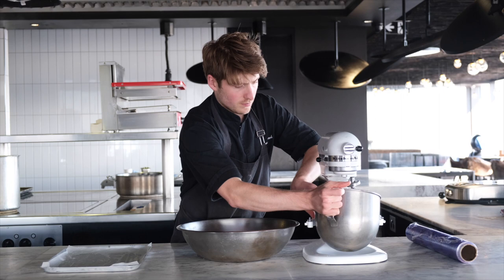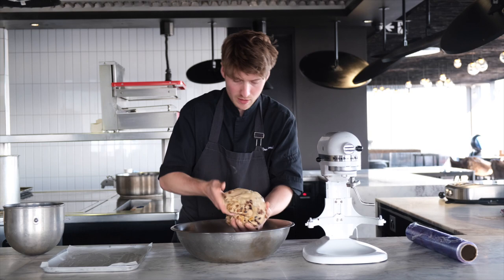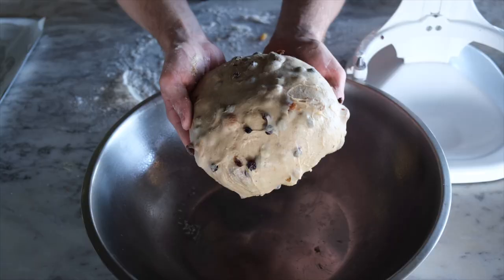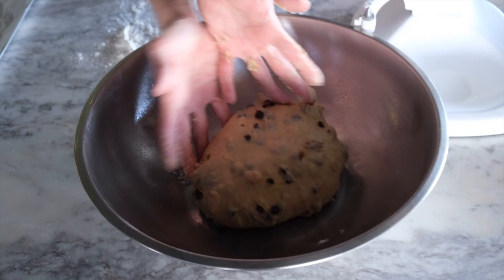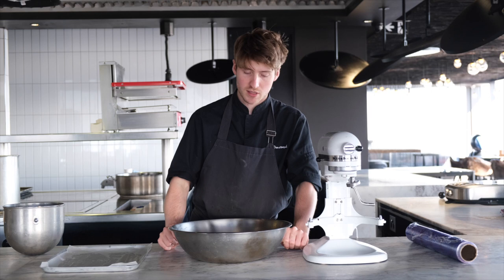The fruit is mixed in nicely. Now just put it in an oiled bowl, make it a nice round shape, and leave this until it basically doubles in size. Depending on your room temperature and how hot it is, it could take an hour to three hours. It's pretty warm here today, so it shouldn't take more than an hour.